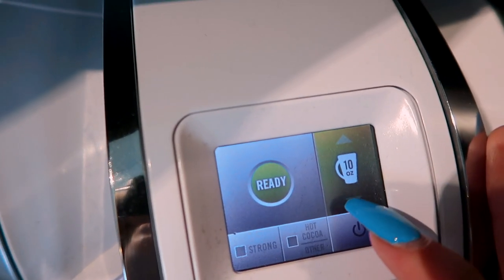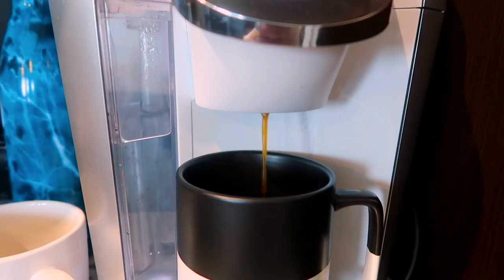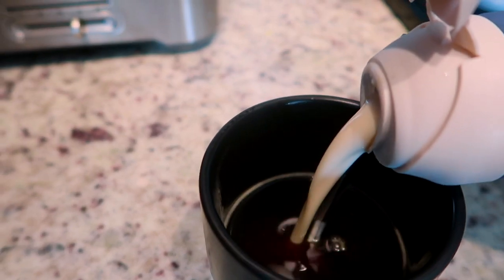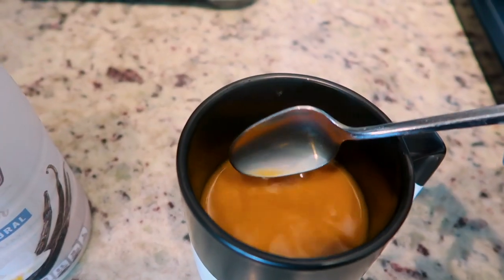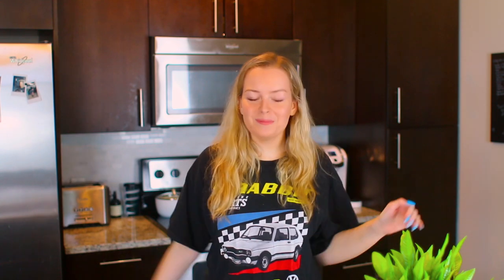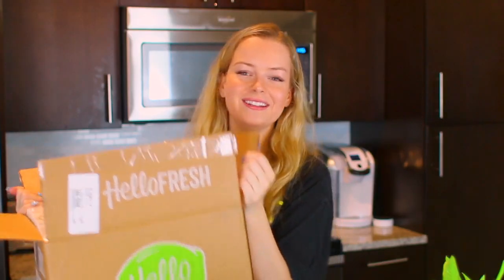I didn't even know there were arrows on this — this one holds a lot. Coffee's prepared, I'm ready to roll. In today's video I'm actually working with my favorites again. HelloFresh!